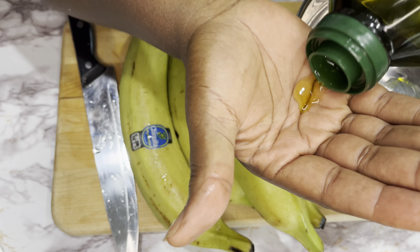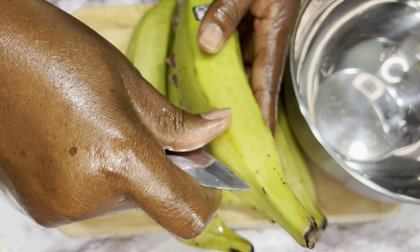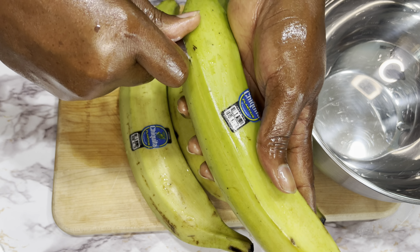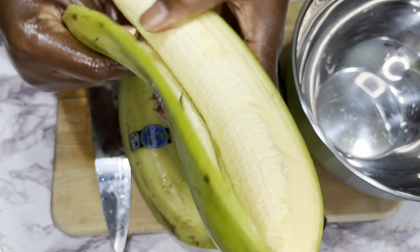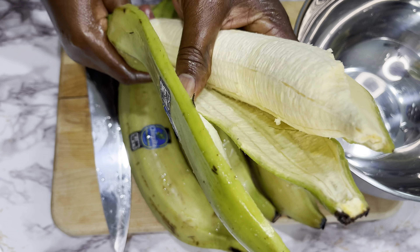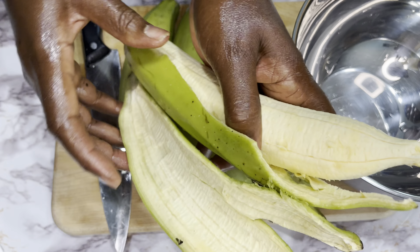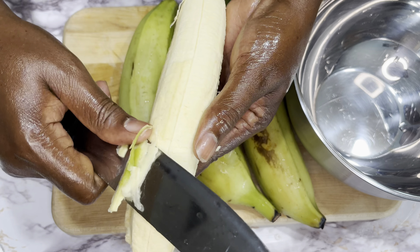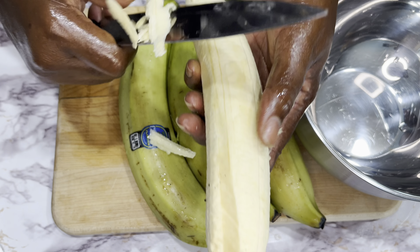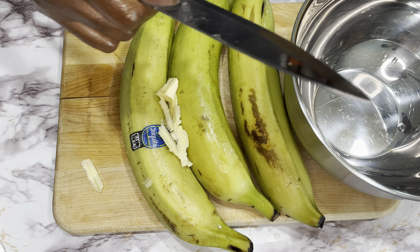My chicken is boiled. Now I'm going to take it out to fry. Meanwhile, I'm going to put some oil on my hands so the plantain is not sticky. That's why I put oil. To peel your plantain, you're going to put a slit with the knife — just like that — and peel it.